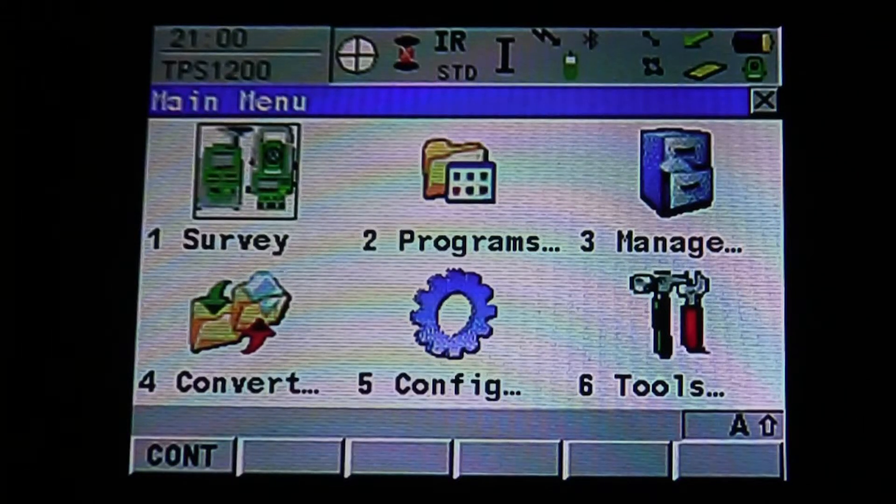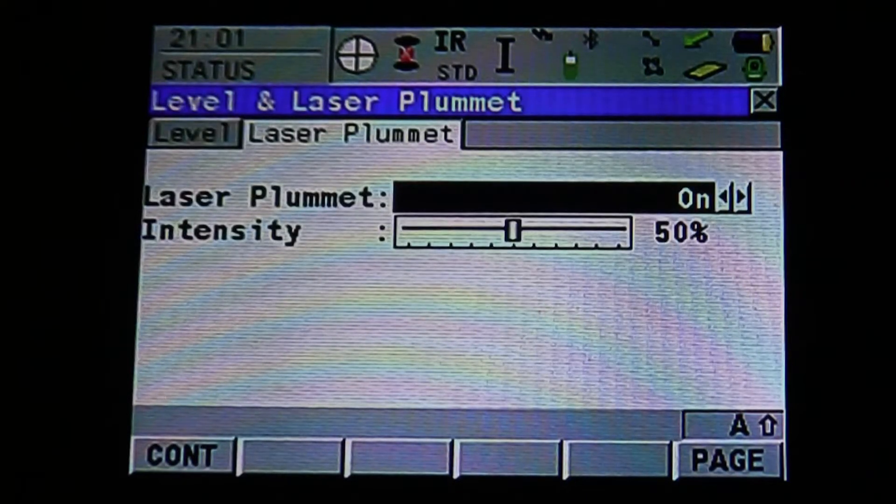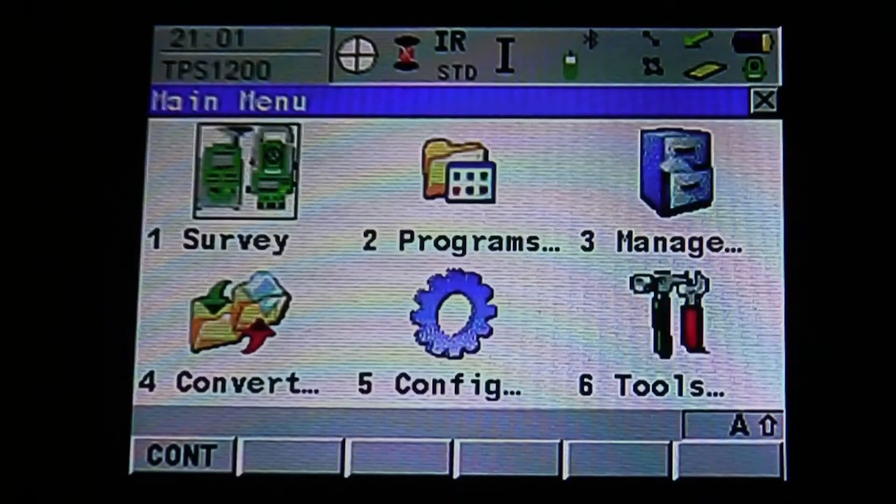Survey setup for the Leica Robotic Total Station. Once your equipment is set up and you're ready to survey, you can check the level and laser plummet at any time throughout the job by hitting Shift F12. It's going to pull up your level and laser plummet. If you hit the page icon on the bottom right, or F6, it'll bring up your laser plummet. You can turn it on or off or change the intensity. Page back to the level, then escape to the main menu.